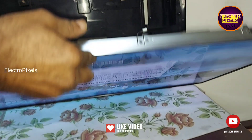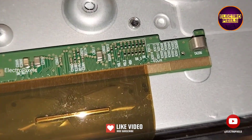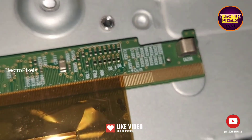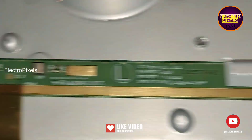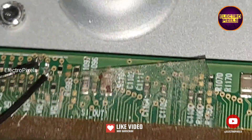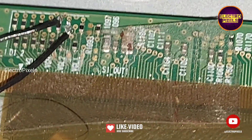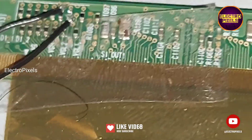After trying that method on the left side, if the complaint is not solved, then you can try the same method on the right side of the scalar PCB. It's a new method. Remember that these are all just only temporary solutions, and the permanent solution is panel replacement.